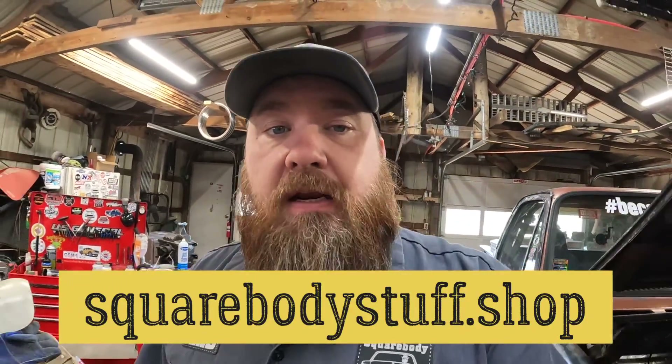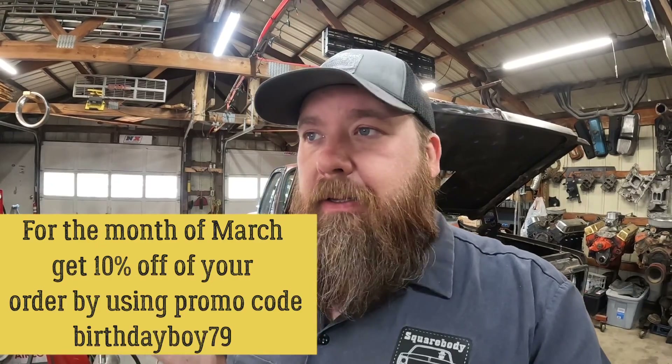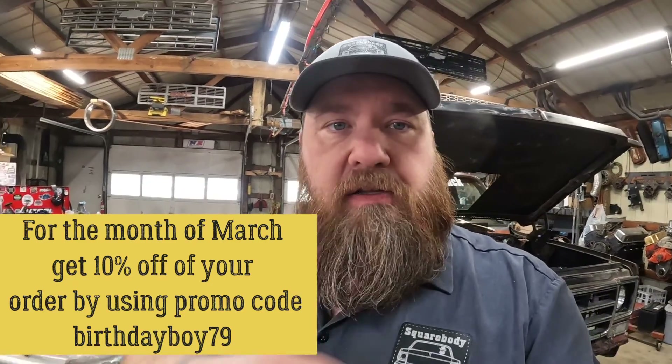While you're watching, hit that subscribe button, click that notification bell, and give us a thumbs up. Hit me up with a comment, just say hi. Also, to help support this channel, you can hit that membership deal and become a member. Members will get first crack at viewing my videos, because sometimes I upload them to YouTube a few days ahead. And another way you can support the channel is to go to my merchandise website, squarebodystuff.shop, and pick out some merchandise — we got hats, shirts, stickers, patches, and keychains.